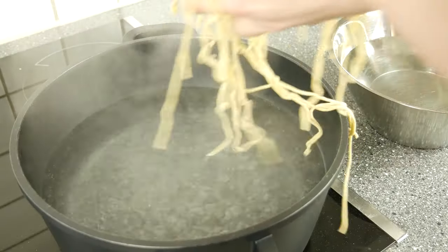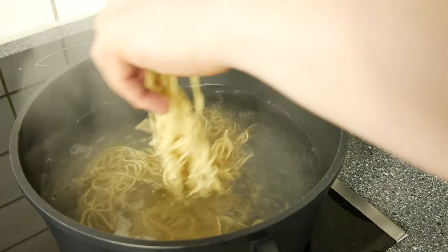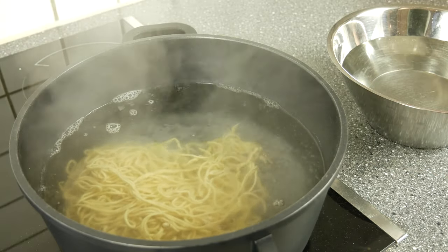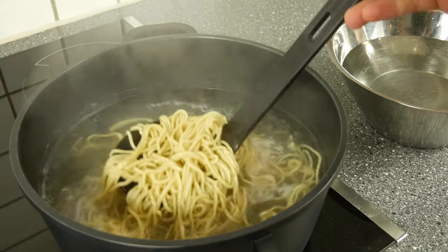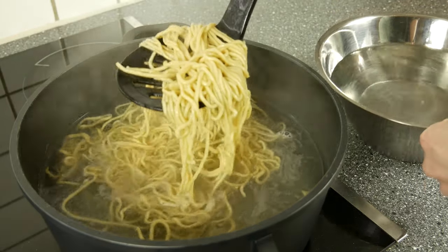Sprinkle your ramen noodles with some cornstarch. As a result we get some pretty nice ramen noodles. Boil them in boiling water for 50 seconds — during the normally very hot broth the noodles will continue to cook. So if you cook the noodles longer they will become too soft.